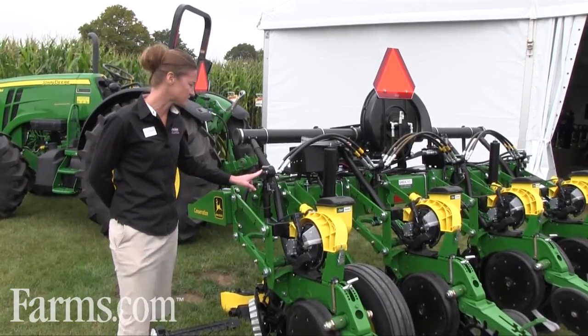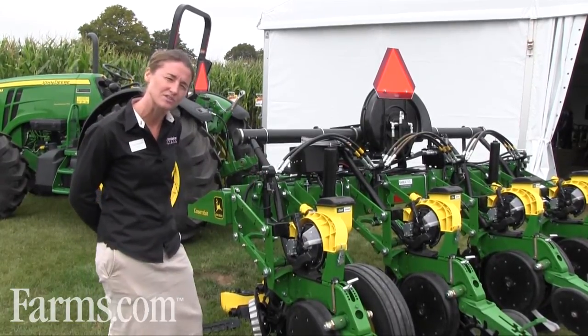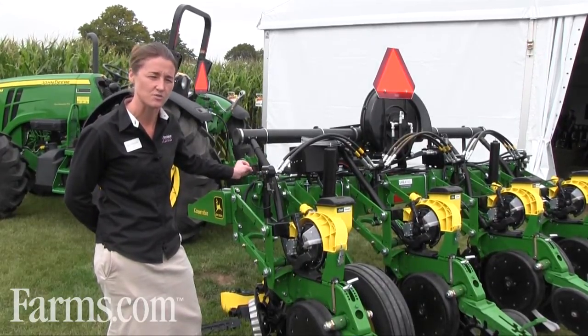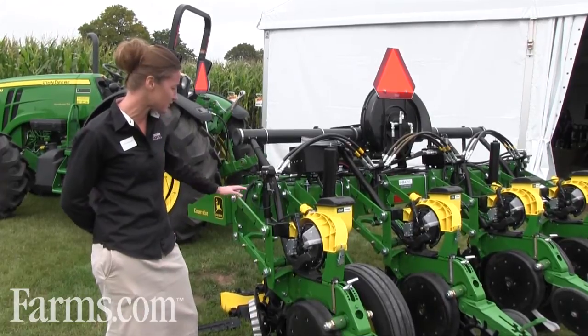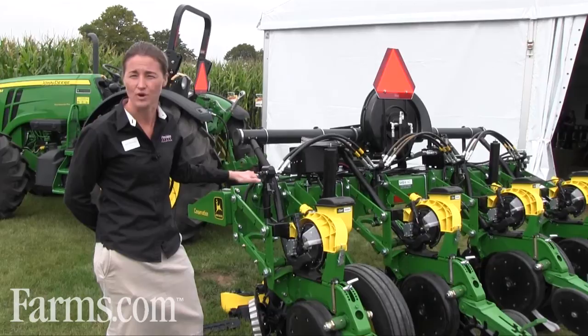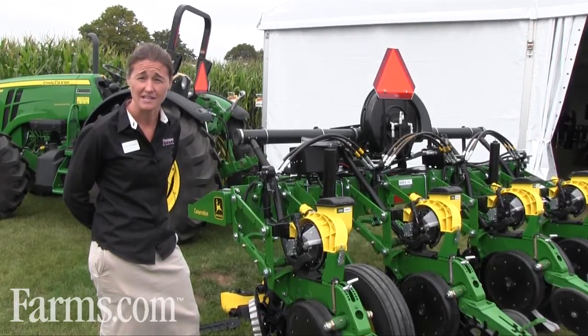Over here is the delta force, which is a bi-directional cylinder. It takes a measurement within a tenth of a second and reacts five times per second, up or down. It can actually lift up 400 pounds or press down 600 pounds as needed to keep the row unit at the right depth control for the farmer.